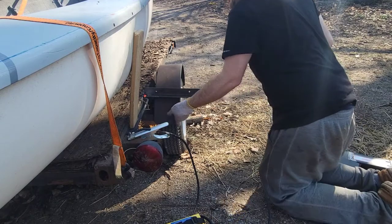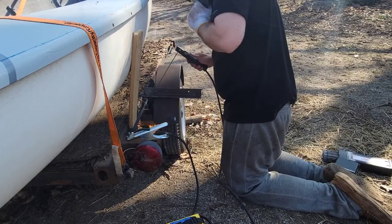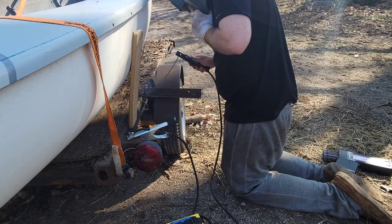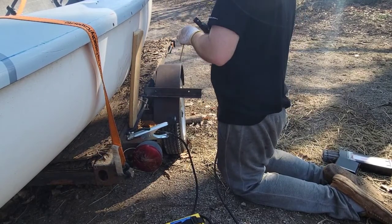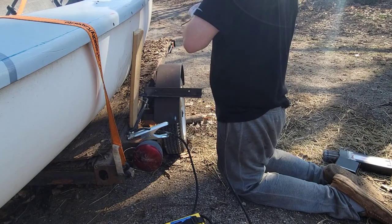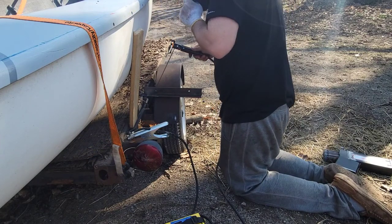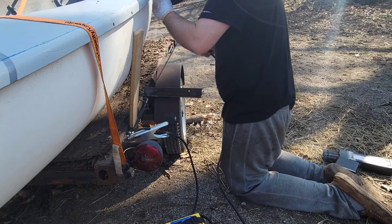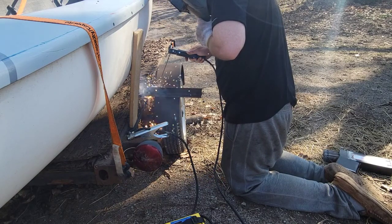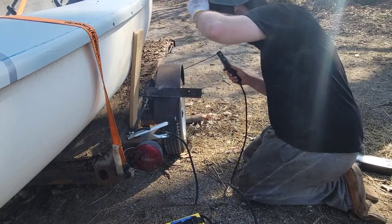Okay, good and solid — last but not least, get it tacked up here. It's a trickier spot, it's tight in there, and it's also kind of rusty. I could have cleaned it up better — that's the thing, you're supposed to do a bang-up job with your cleanup before you weld. But like I said, I'm not a professional — this is just what I do for what I need.